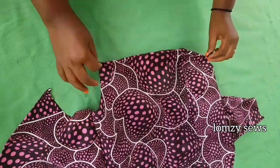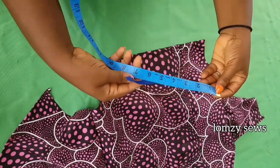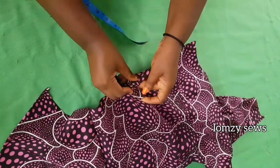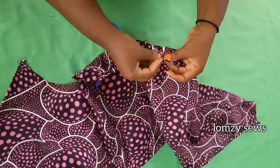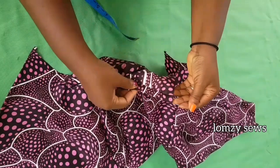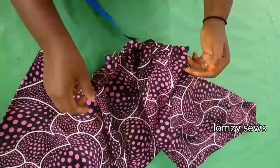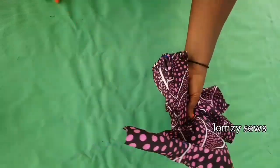The elastic I have here measures 8 inches. I'm going to use my safety pin and pass the elastic into the elastic casing. Just go ahead and do the same — as you're dragging it, make sure you don't drag it too much. Use a pin to hold it down on this side and on the other side too. Once it's secure, you're going to go ahead and stitch it on both sides on your machine to hold it down.